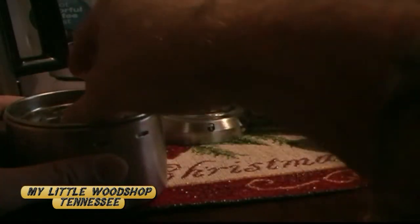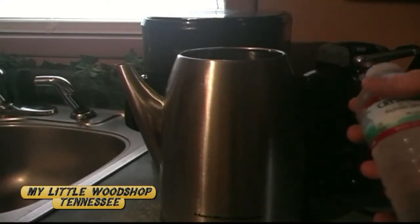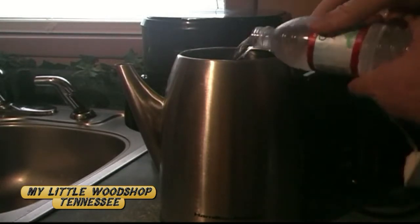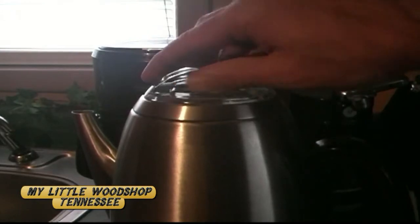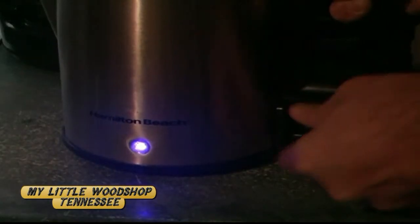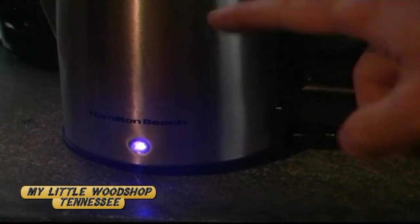Clean water makes a difference, so I'm going to use spring water. The manual says to use cold water. I've got my cups of water right there. Take the basket with the siphon tube, set it down right in the center, then take the lid, find the unlock position, put it there, plug the cord into the base, and it will turn on and start to perk.